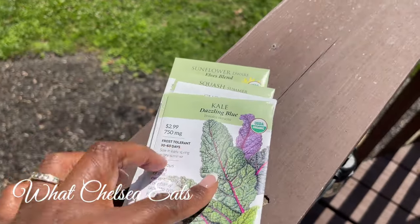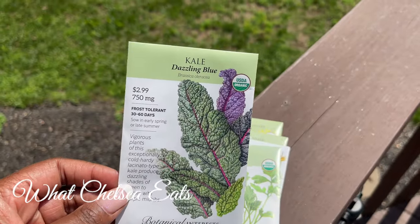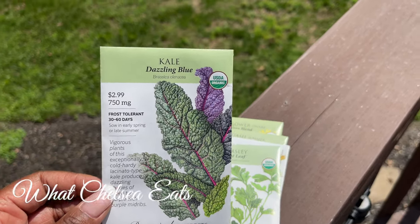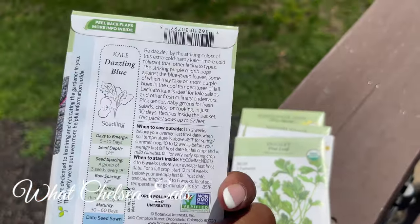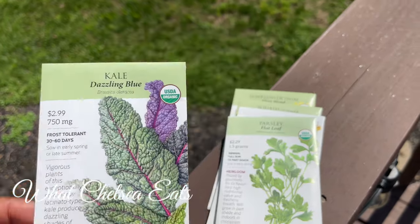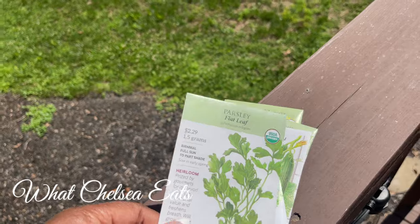This kale right here, I'm very excited about having in my garden because I don't get to eat this very often. Sometimes Whole Foods has it, but not very often. This one is 30 to 60 days to maturity. I'm learning, so I may not even know what I'm talking about here. But what I'm going to be doing is square foot gardening.